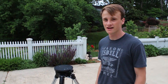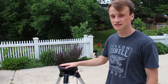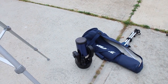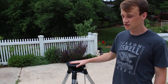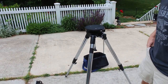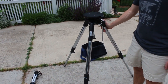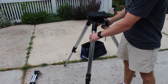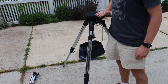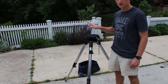Hey YouTube, today I'm going to be showing you how to set up your MiDTX tripod along with your telescope. First off we're going to want to set up our mount properly, and the way we're going to do that is get the mount to the level that you want — I normally like to have it a little above waist level so that it's easy to see.